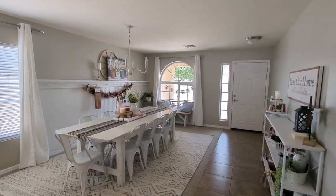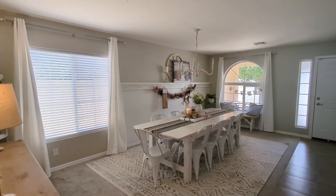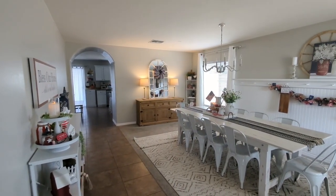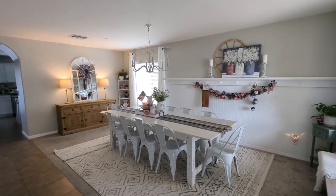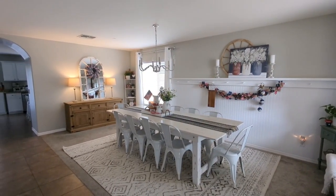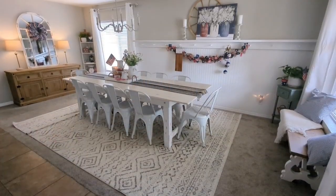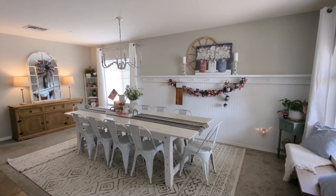That is it — thank you so much for joining me today as I decorated here in my dining room. I am so happy with how everything turned out. Like always, I kept it nice and simple with just a few sweet touches added in here and there. You can see a sneak peek of my entryway table right there, and in my next video I will be sharing with you how I decorate that. Thank you again for joining me today — don't forget to give this video a big thumbs up. I hope you have a wonderful day and I will see you next time. Bye!